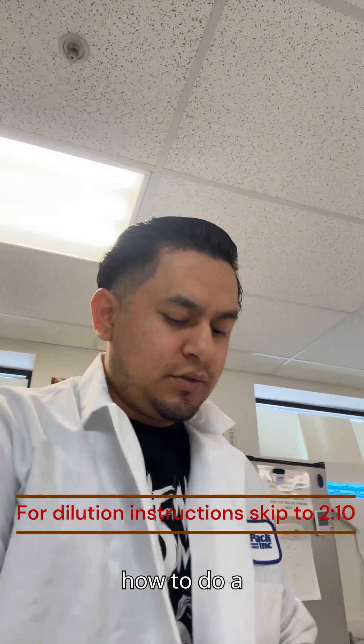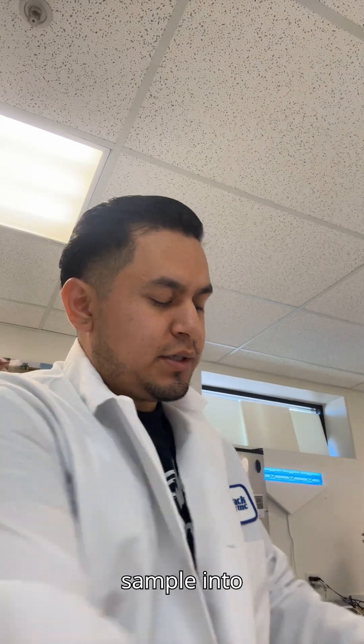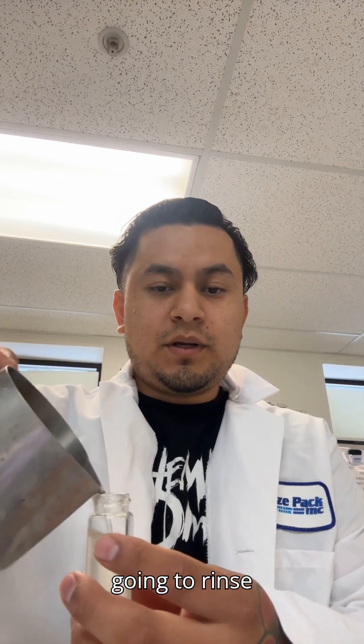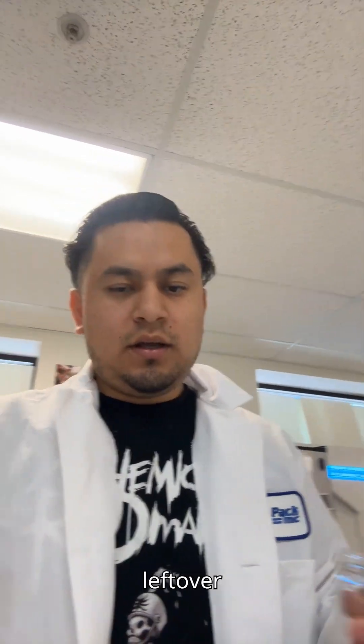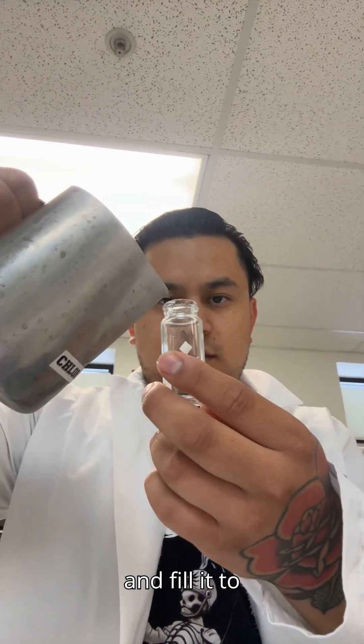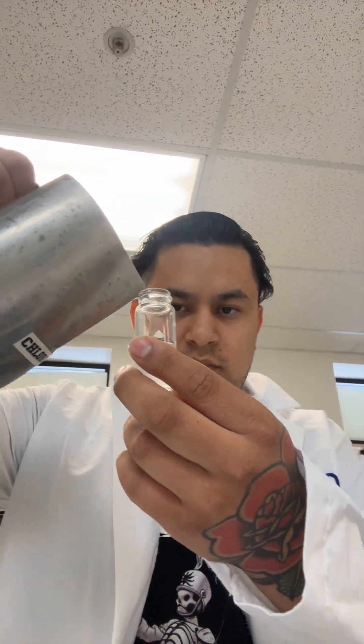I'm going to show you how to do a chlorine test using the DR 300 machine. First, you're going to grab your sample into the glass vial. You're going to rinse it out, make sure the leftover residue from the last sample is all gone, and fill it to the 10 milliliter mark.